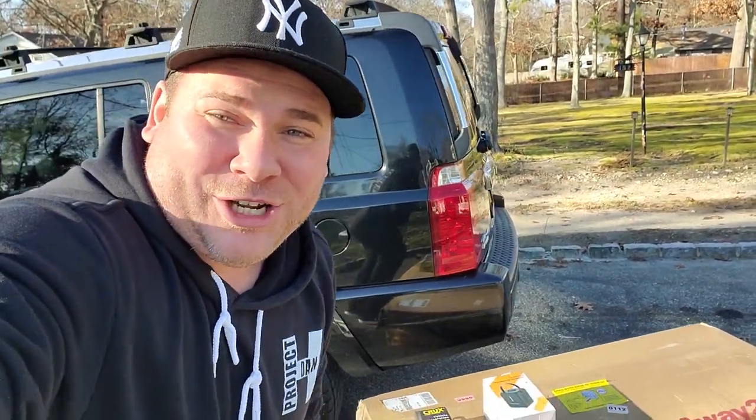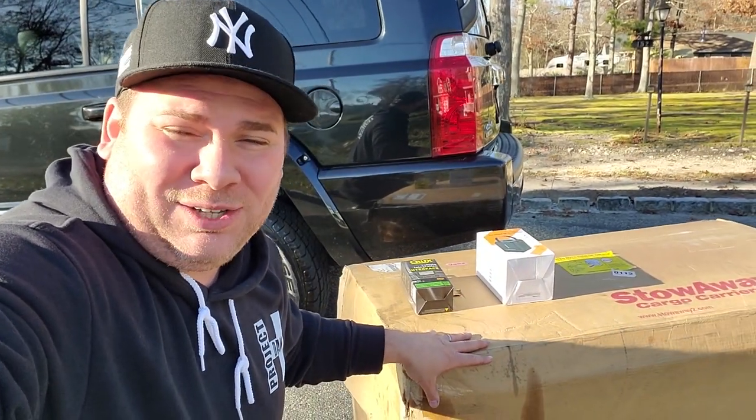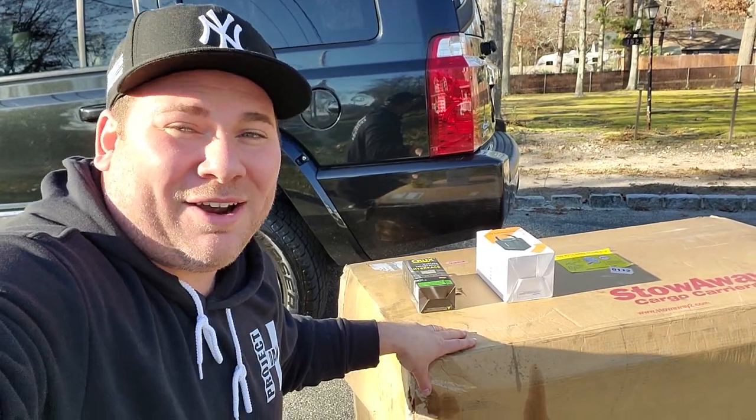Hey, what's up guys, I'm Dan H, and welcome to the project. We are preparing to go on a little trip for the Thanksgiving holiday, and we need some room in the vehicle, because the Commander is great, but hard to fit a family of six plus stuff. So we got a Stowaway 2 Max, a cargo carrier we're going to be installing.